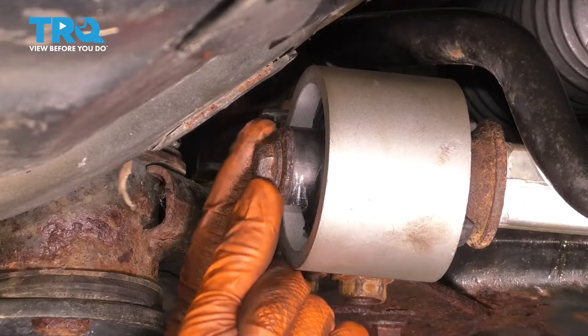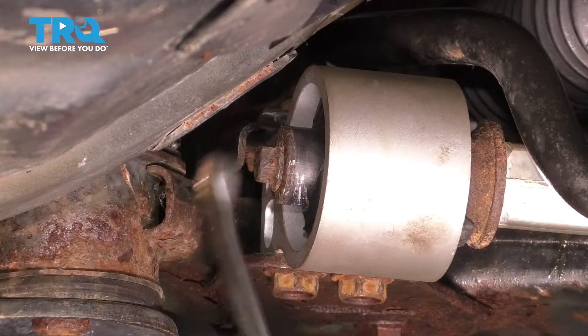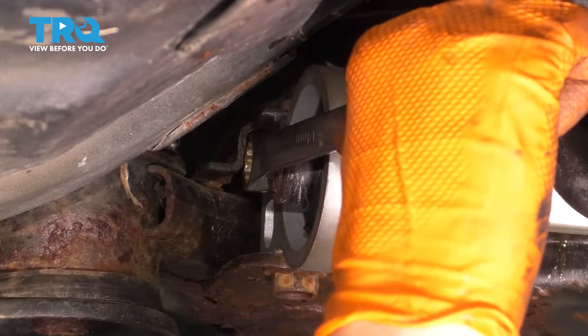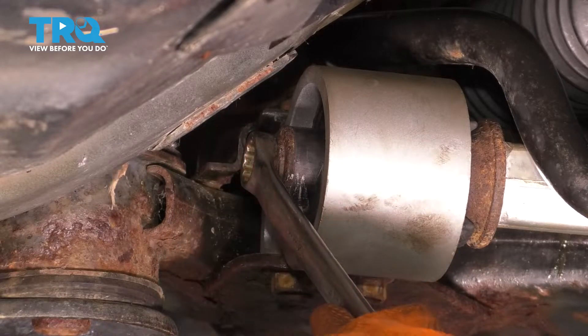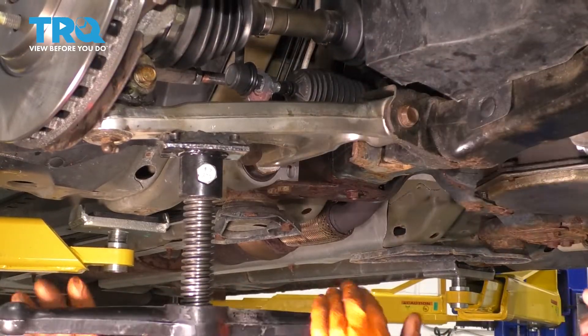This bolt is supposed to be tightened to 32 foot-pounds. I can't really get a torque wrench in here, so I'm just going to do it by hand and do my best. 32 foot-pounds is not a lot — it's bottomed out, so I'm just going to go as tight as I can with this wrench and that should be good. Now release your support.